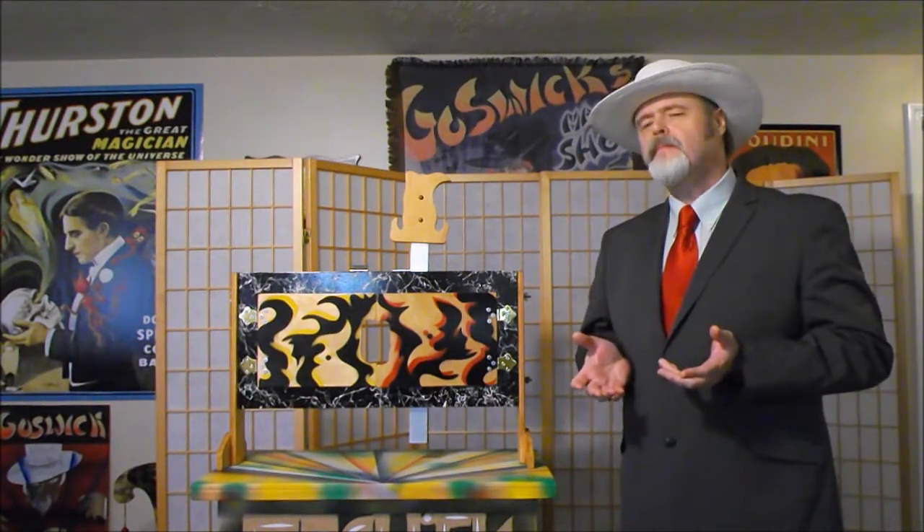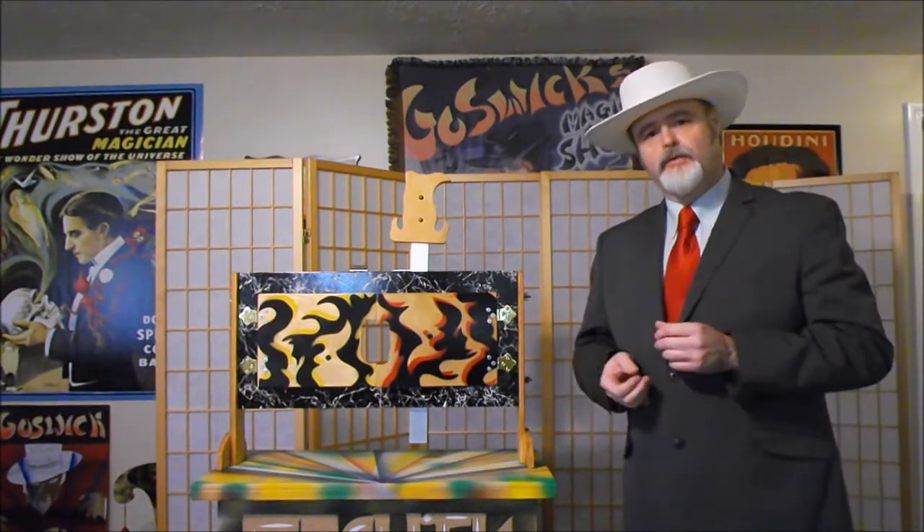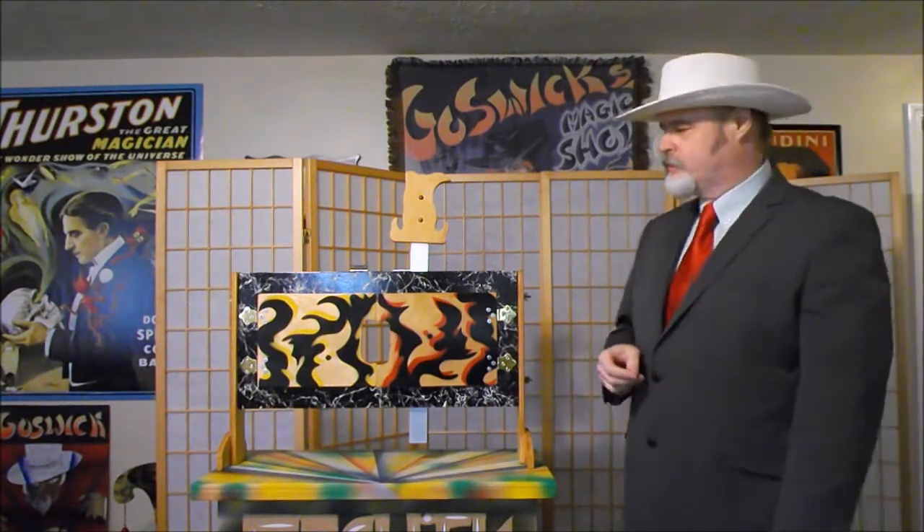David Ginn performed at my elementary school and performed the Abbott's Dissector Illusion, and for the next month that was the talk of the whole school. At that point I realized that even a small compact illusion can be just as effective as a large stage size, big bulky heavy illusion.